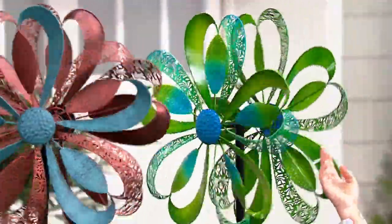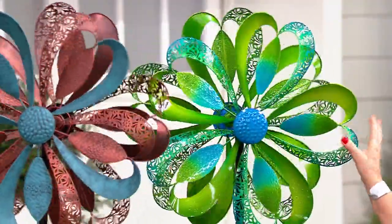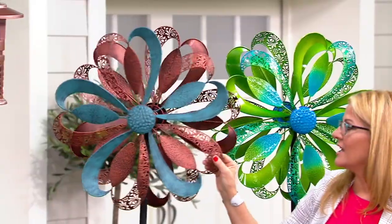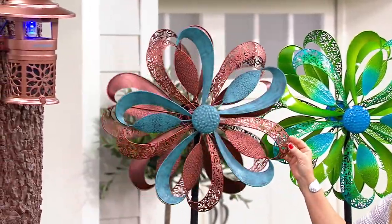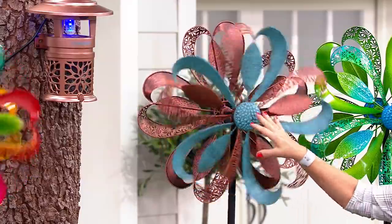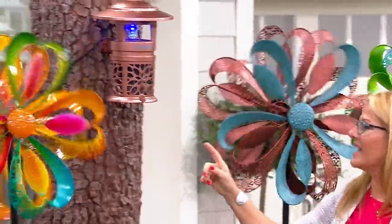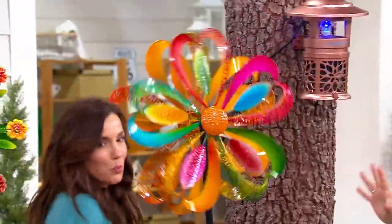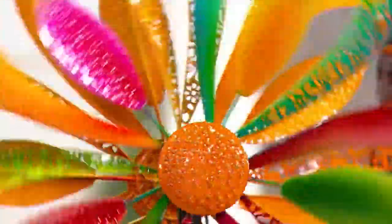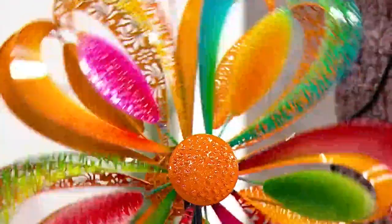This daisy lace comes in three different choices: you have the green and blue, which has a little bit of a gloss finish. Then you have the copper, which has a patina feel — I love that. And the multi, which is so bright and cheerful — the yellows, the reds, the purples, the greens — so gorgeous.